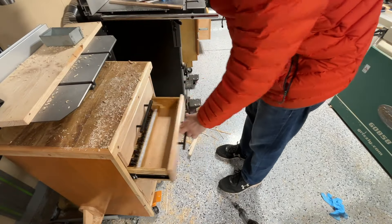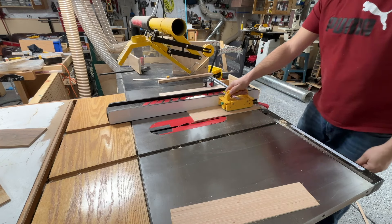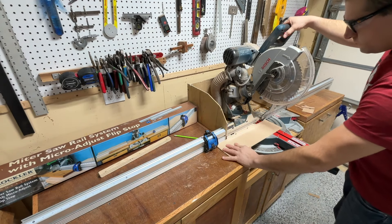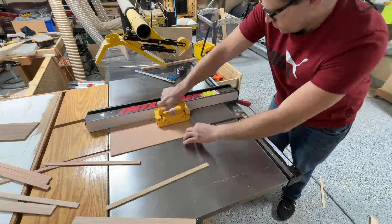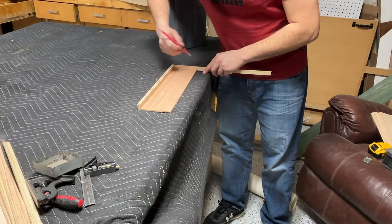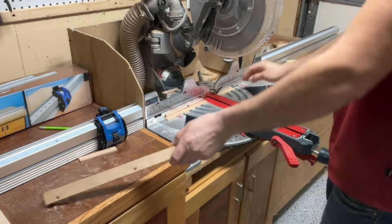Next we're going to make the front portion of the drawer. We're going to use quarter inch plywood for this. I'm going to measure the length, width, and height of what I need. Like I said the bottom is three quarters of an inch. We're going to rip it to its width, then cut it to its final length on my miter saw station. Then we're going to cut a bunch of three quarter inch strips — that's the height I made everything to be. We're going to mark off the sizes and then go to our miter saw station and make cuts very cautiously. You can see I use a push stick here to be safe.